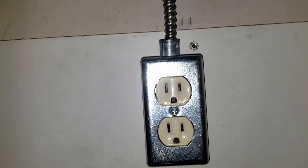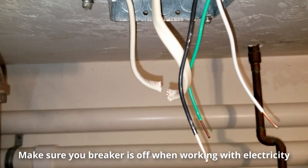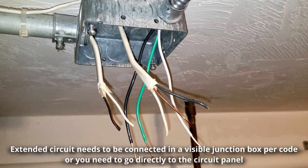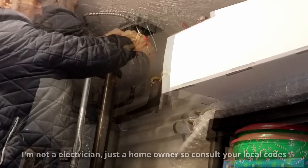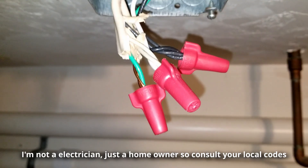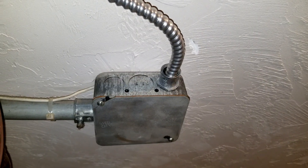With the breaker confirmed off, cut the electrical wire you're tapping into at the junction box, strip the cable, and connect black to black, white to white, and ground to ground using wire nuts, then put the cover on. When extending a circuit, the junction box must remain visible — it has to be accessible by code. If you don't have a junction box you can run directly to the panel, but you'll need to find a way to extend the circuit.